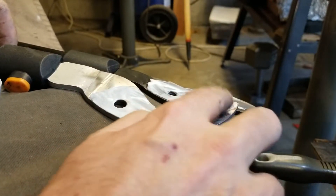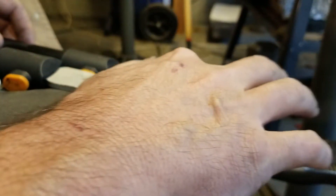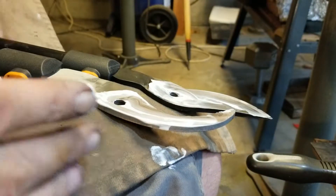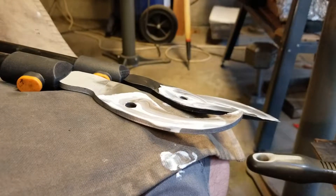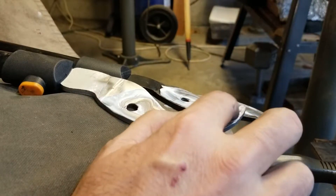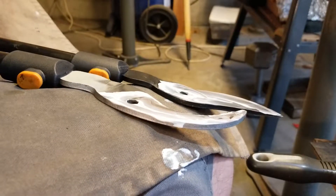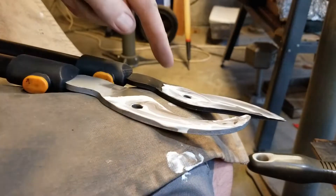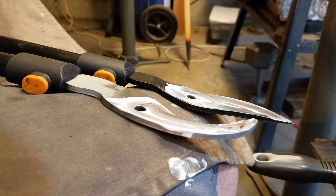Then I'm going to put these together and open and close them a whole bunch of times until I can get these surfaces lapped and fitted together just right. You understand what I mean? My viewers are smart — you guys know what I'm talking about. So I'm going to wipe off the Mother's and put the pin back through here and start working these things back and forth a whole bunch of times to lap them together.